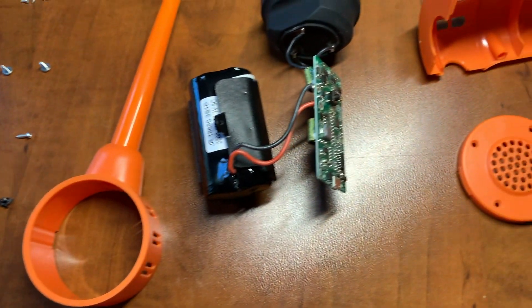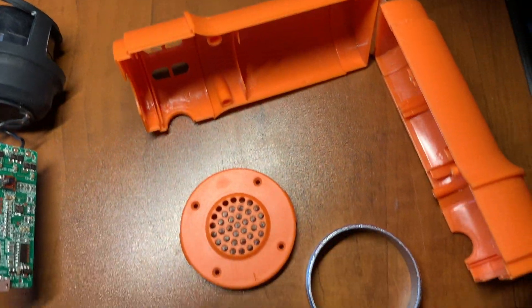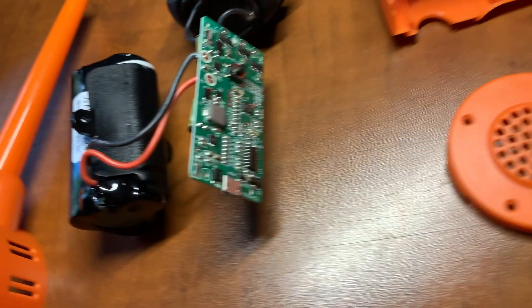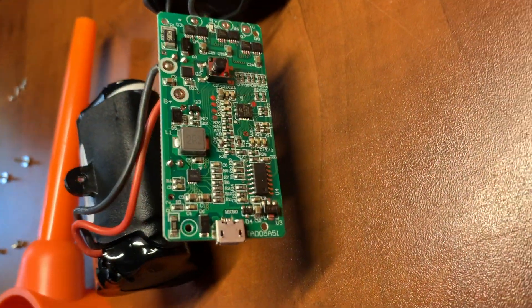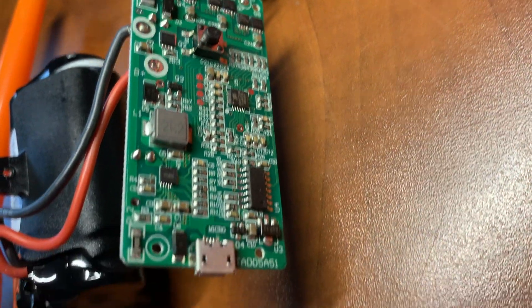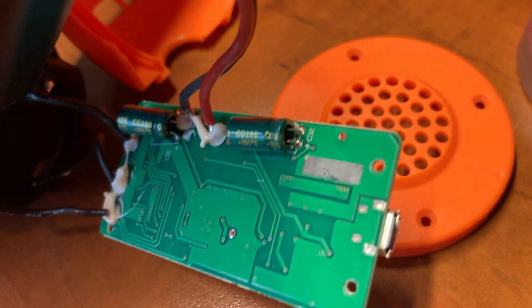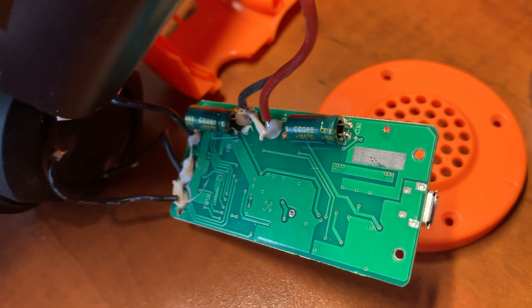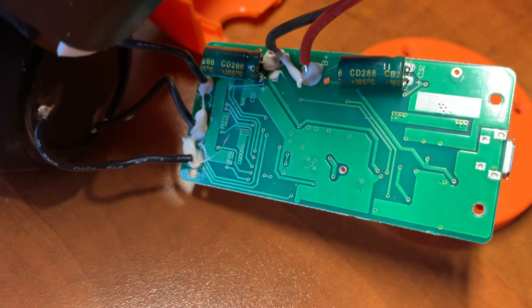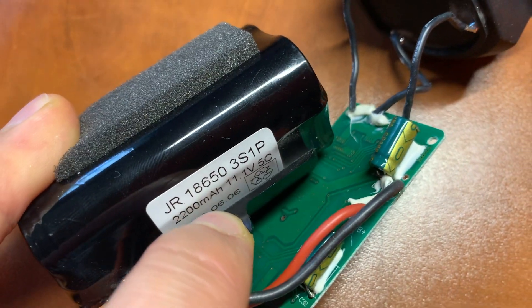This video will be a little bit backwards. First I'll just show you what it looks like when it's taken apart so you can see the components. Then I'll replace the micro USB with a USB Type-C connector and then I'll put it together so you can see how to take it apart.